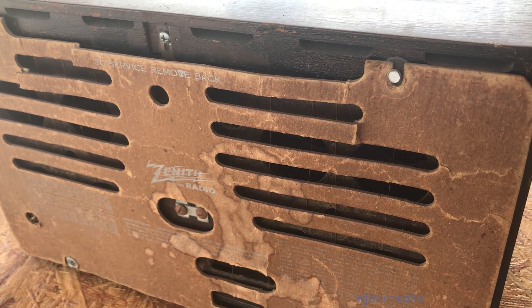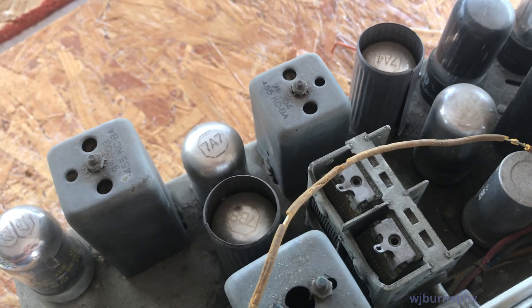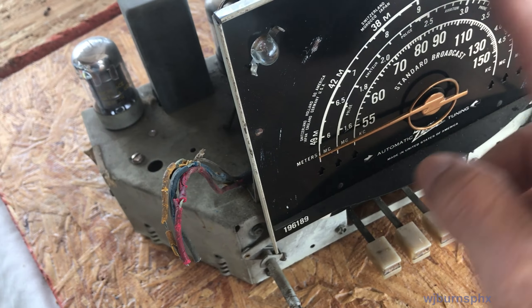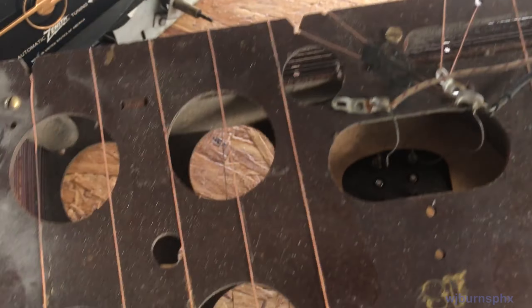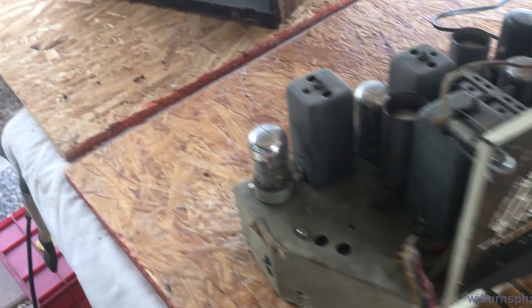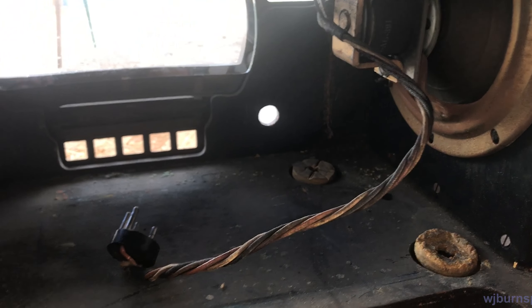We got the chassis out without being scathed. It's just dirty on the exterior on top, but it ought to clean up pretty good. There's not too many issues with the dial face - that can be mostly touched up. The antenna is all intact; we'll check whether or not there are any opens in any loops. The cabinet is in fairly good shape inside and the speaker looks like it's mostly all there.